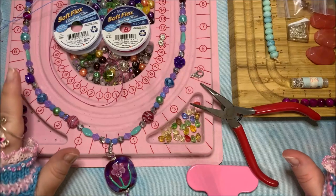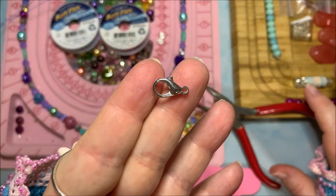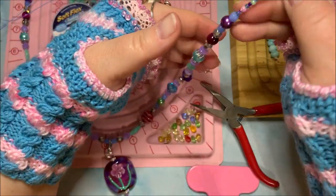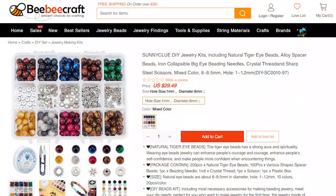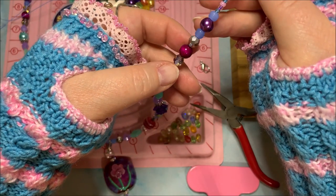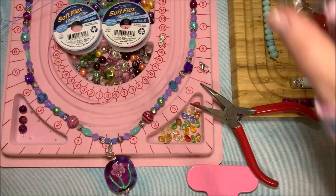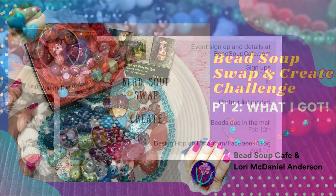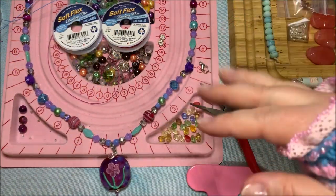This is Monica, and tonight I want to show you a quick tutorial on how to attach a lobster claw clasp to soft flex wire on this lovely necklace. I have a mix of beads from Soft Flex and bbcraft.com, including a tiger's eye bead in a beautiful fuchsia pink color. I've also got this lovely lampwork bead that I got from Inga Van Roos in a bead suite swap from Laurie McDaniel Anderson in a Facebook group.